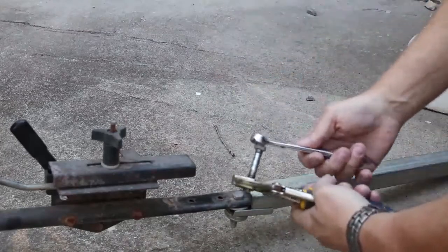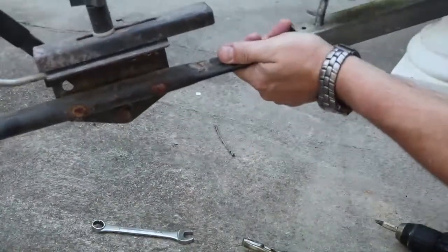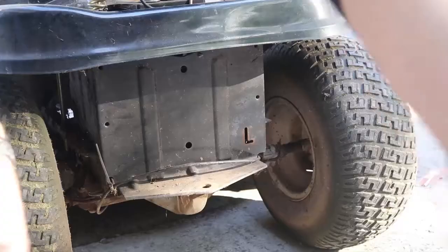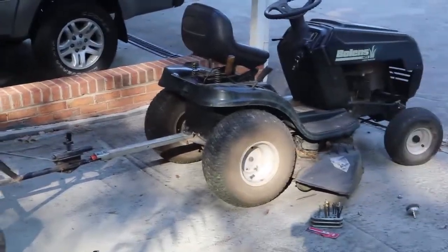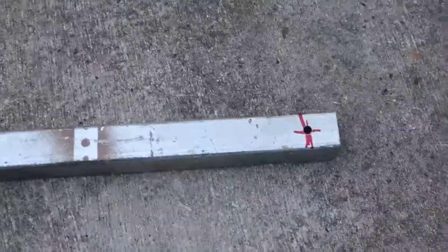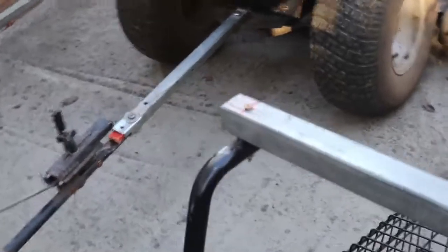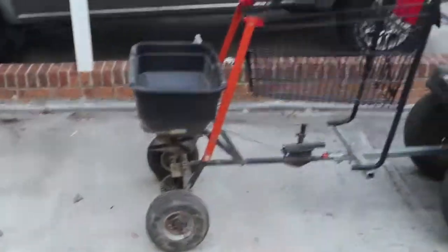First, we cut a length of square aluminum rod and extend the trailer connecting arm using some bolts and a metal coupler that we had laying around — we have a lot of stuff laying around just waiting to be repurposed. Adding a large bolt to act as a tow hitch, the trailer is complete. We attach it to the mower and start fabricating the bed. Next, we cut another length of the same rod and drilled some holes to mount it to the curved bottom of the runners on the cart. We mount that with some long bolts and a couple of nuts.